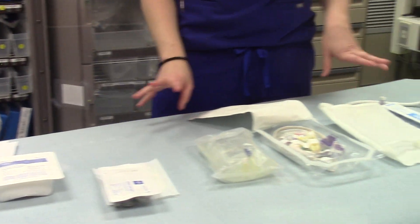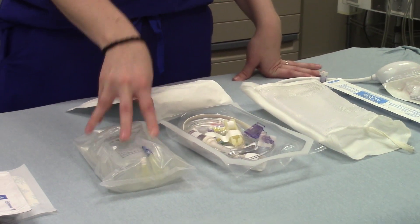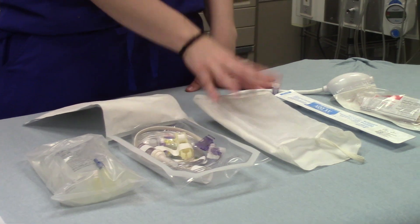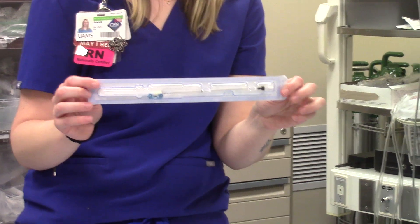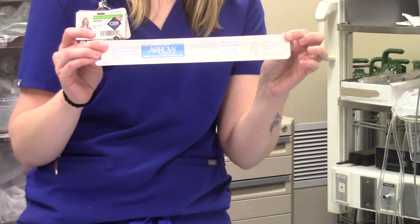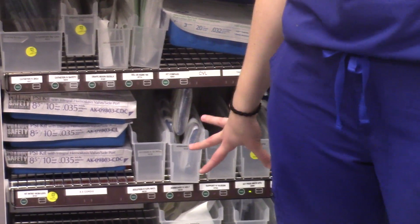To actually get your setup ready to go, you're going to need a 500ml saline bag, a transducer kit, and a pressure bag. The physician will need the art line catheter for the radial artery — they usually prefer to use longer ones. All of this stuff will be found in the supply area here for the most part.